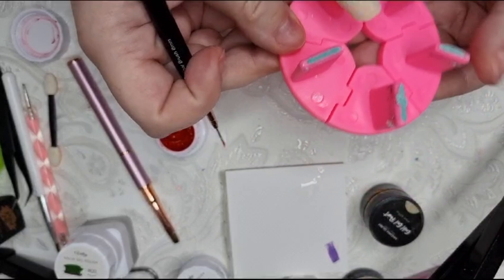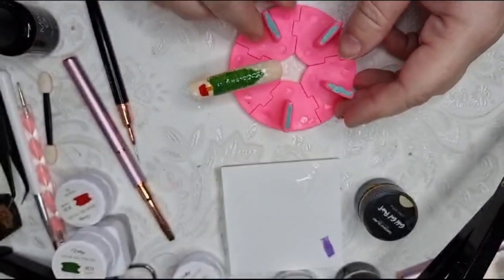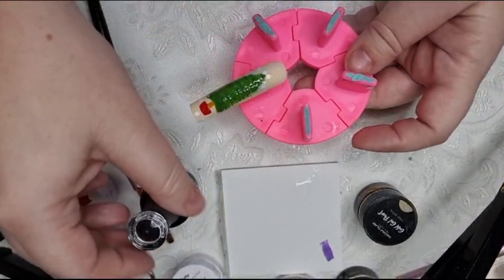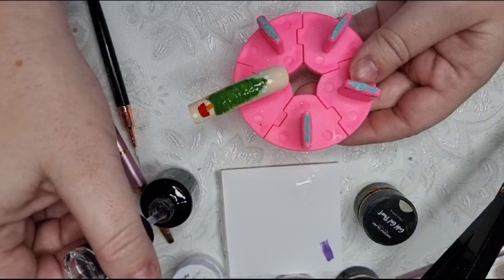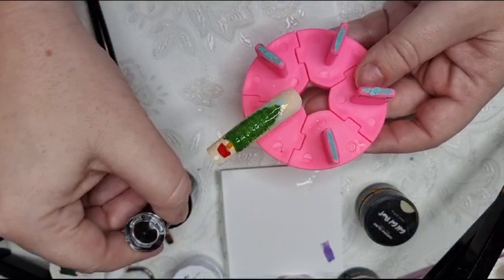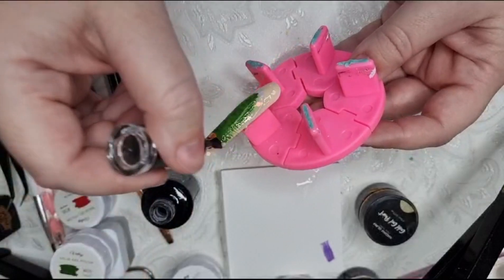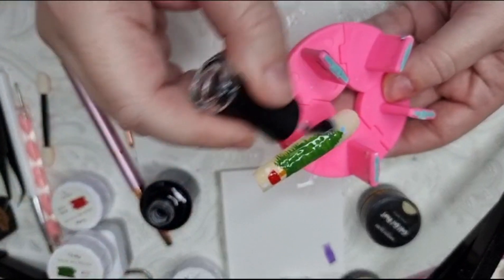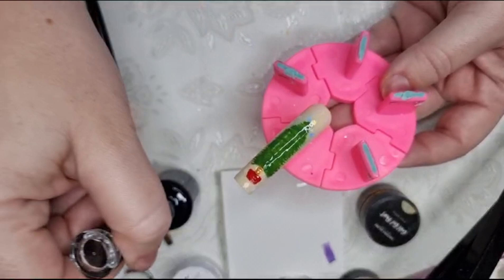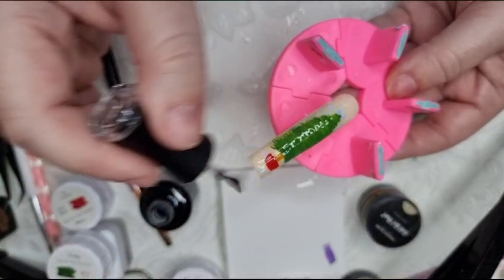Pop that in for 60 seconds. Once it comes out of the lamp I'm going to go over it with the matte top coat from Madam Glam, because when I do the baubles I'm going to do those glossy so they stand out a little bit more. Again going quite thickly so I don't miss any patches - I can always swipe down to reduce it after that, but at the moment I want it all matted.